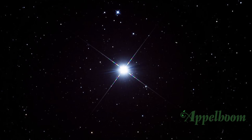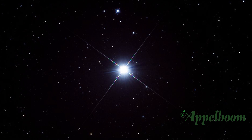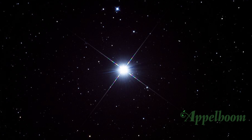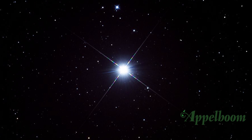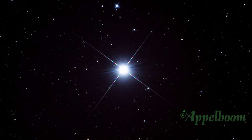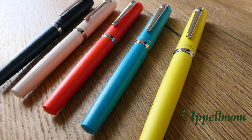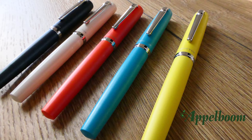The Platinum Procyon is named after a star — actually Procyon is the name of a couple of stars. It is the 8th brightest star in the night sky, lying at a distance of just 11.46 light-years, and is therefore one of Earth's nearest stellar neighbors. The Procyon was first launched in July 2018, but we received them in the Netherlands only in the first week of October.